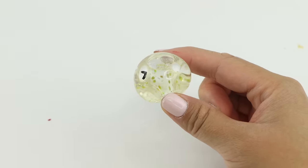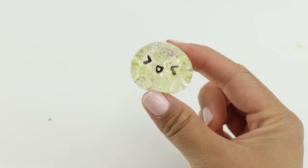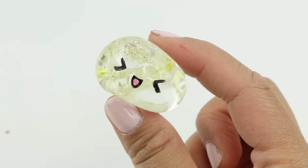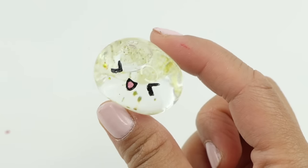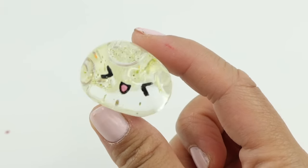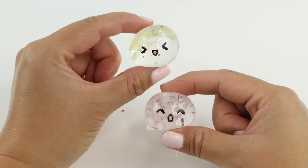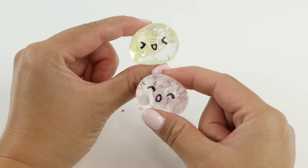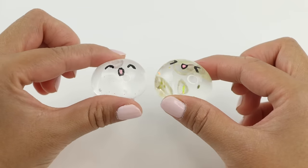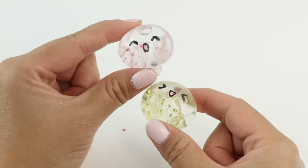At first I was a bit disappointed because I was hoping for more sparkle across the surface. However, when I started playing with it, I realized that the water creates a magnifying effect. At certain angles the bubble looks perfectly transparent, whereas at another angle you can see a magnified version of the glitter from the base. I love how the particles look kind of distorted, almost like they're inside a crystal ball. I'm really pleased to discover this optical illusion of having a transparent or glittery nanobubble depending on the angle you look at it.